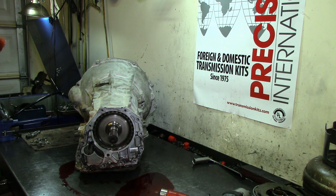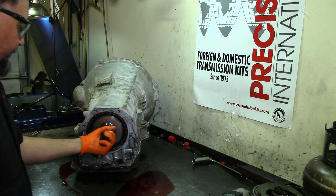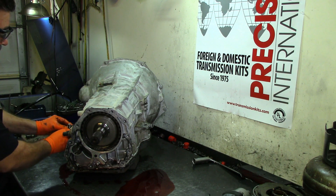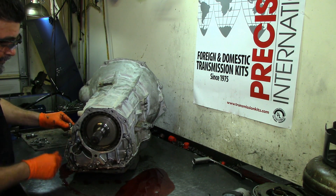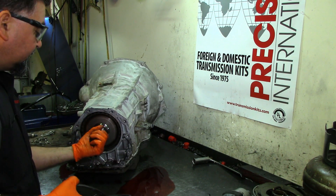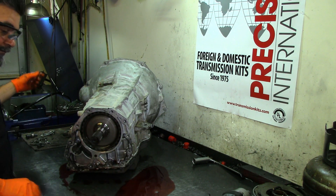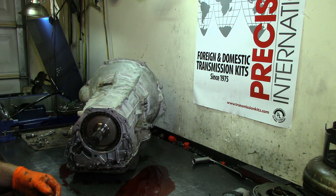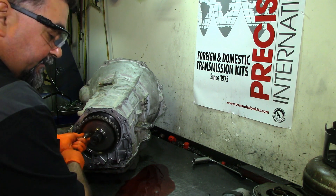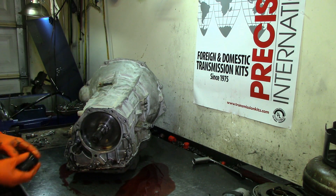Extension housing is out of the way. The fluid doesn't look too bad, but that doesn't mean anything. I've seen it where the fluid looks good but the overdrive frictions — that's the first thing that goes on this unit — are burned. There would be smoke, overdrive would still apply, but on heavy acceleration it will slip.